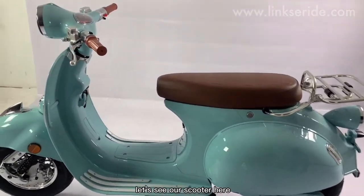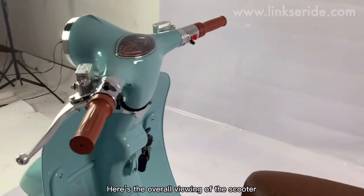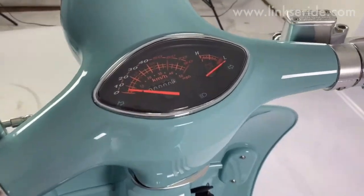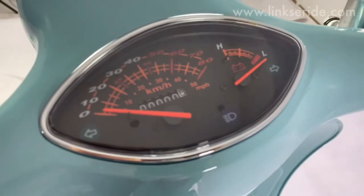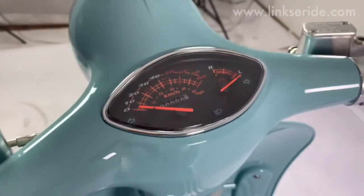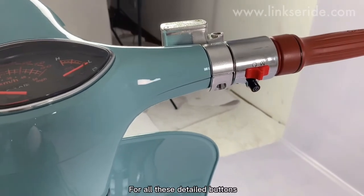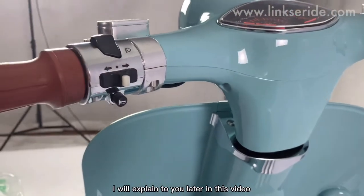Let's see our scooter here. Here's the overall viewing of the scooter. For all these detailed buttons, I will explain to you later in this video.